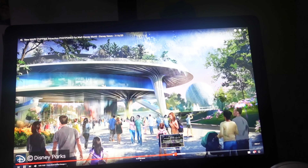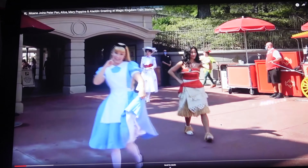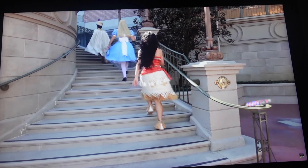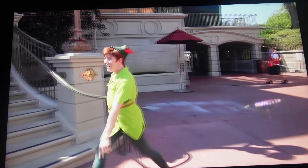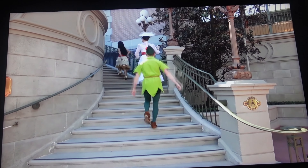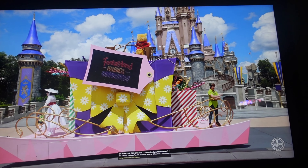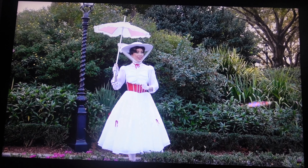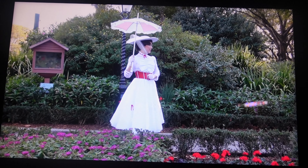For now, Mary Poppins is one of the characters you can sometimes see doing the distance meet and greets at Magic Kingdom at the train station. If you're in Disneyland you can also see her on Main Street. You can also see her as part of the Fantasyland Friends cavalcade at Magic Kingdom. And as always, you can count on seeing Mary Poppins at the UK Pavilion in Epcot.